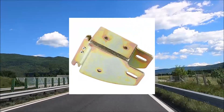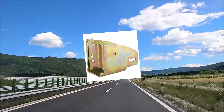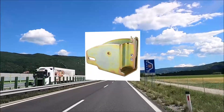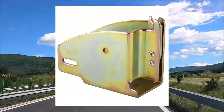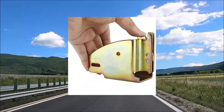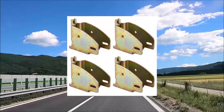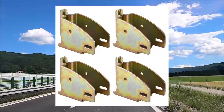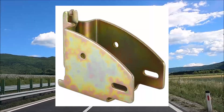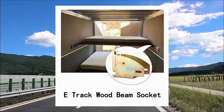Artilife E-Track Wood Beam Socket Fittings, 4-Pack Wood Beam Brackets, E-Track Accessories, Cargo Storage Lumber Bracket for custom load bars and cabinet shelves. 4 Wood Beam Sockets fit standard 2x4 wood planks. Great for commercial truck trailers, utility trailers, enclosed trailers, farm and nursery shipping applications, ocean shipping containers, moving and storage trailers, and many more uses.